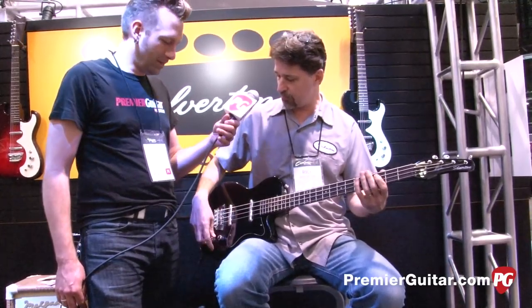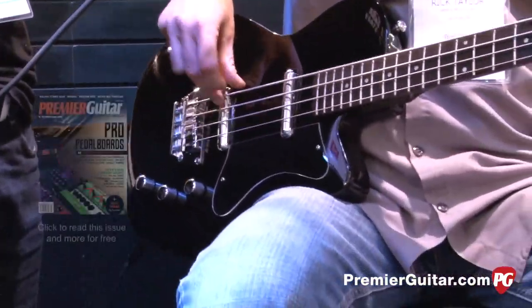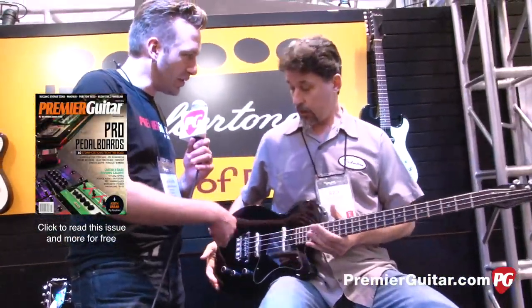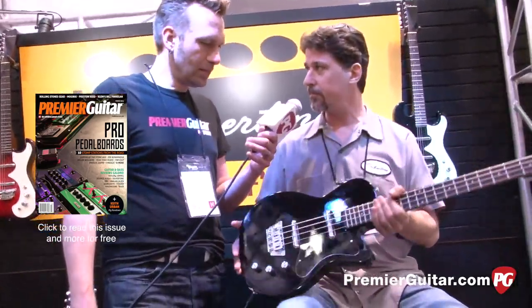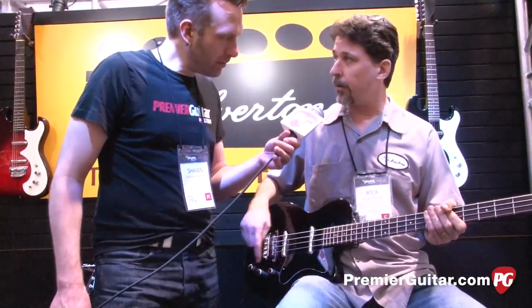More than a really biting sound. Right before that, was it just the neck pickup and then you switched to the bridge? Correct, yeah. You get a nice adjustment. It's simple, all passive. Is it two volumes or a blend of volume and a tone? Volume, volume, tone.